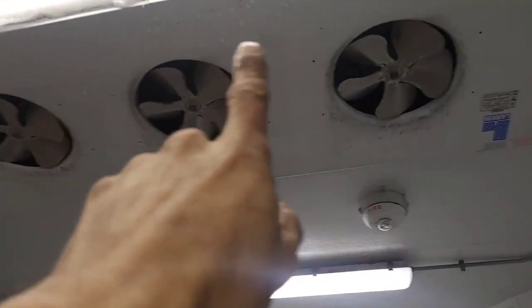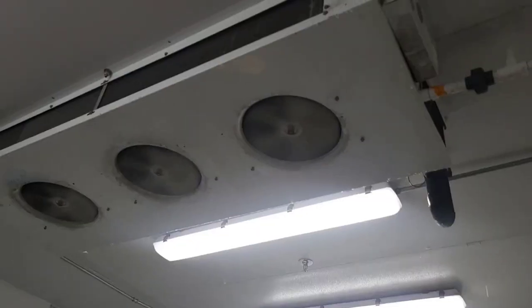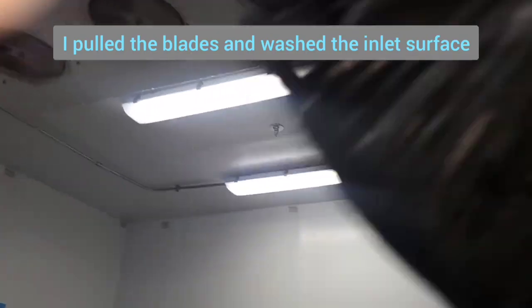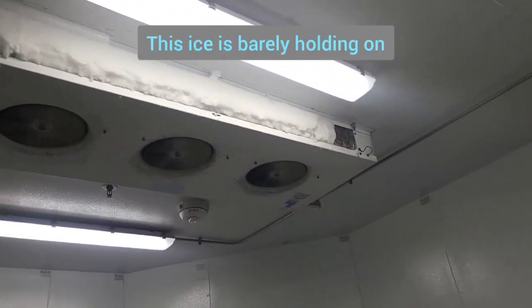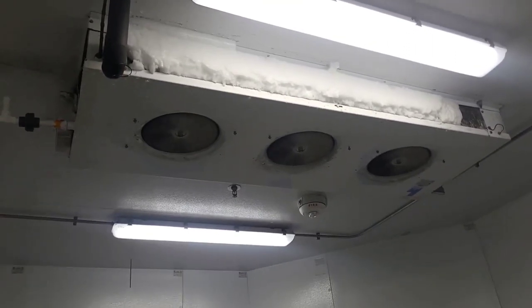Working on it here — I got the fan covers off and I knocked off a lot of the ice from the bottom right here. I pulled off these fans, took the hose, and got all the ice off the back side. A lot of the ice from over here came off, so I just put the fans back on.